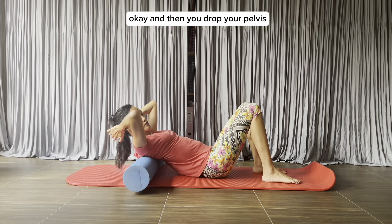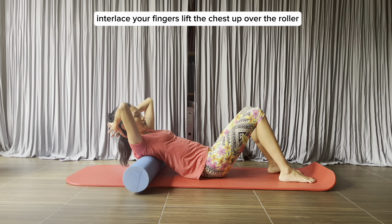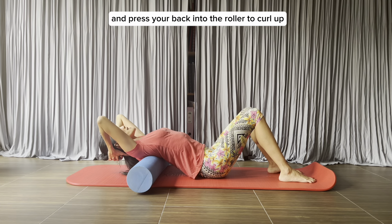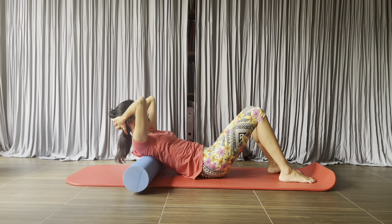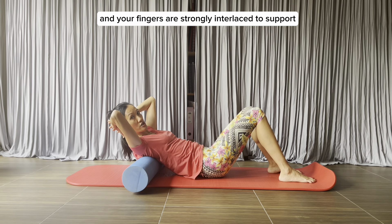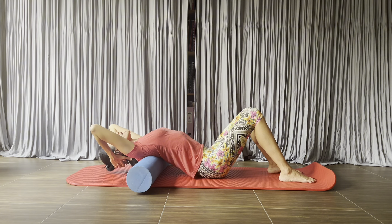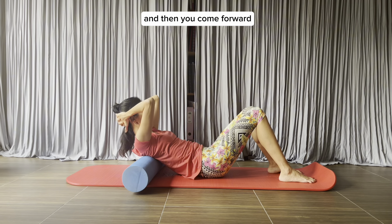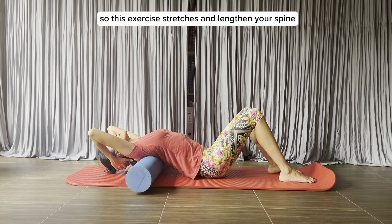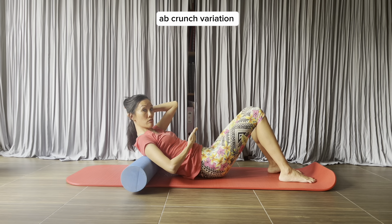Then you drop your pelvis. Same starting position with the roller under your shoulder blades. Interlace your fingers, lift the chest up over the roller, and press your back into the roller to curl up. The elbows are slightly forward and your fingers are strongly interlaced to support your head and your neck.